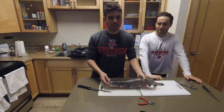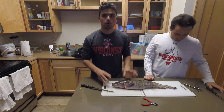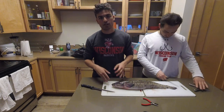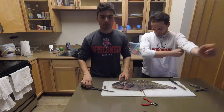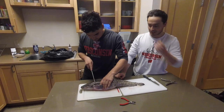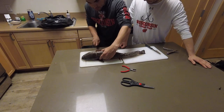Alright guys, hope you enjoyed that fight — that was awesome. Here's the burbot: this guy's about 4 pounds, pretty average sized for Lake of the Woods. We have another one that's a little bit bigger. There's pretty much one conventional way you can clean 99% of fish — you can clean burbot like that, but I find it's not the most efficient. So we're gonna start by skinning the burbot, and Alex has not done this before.